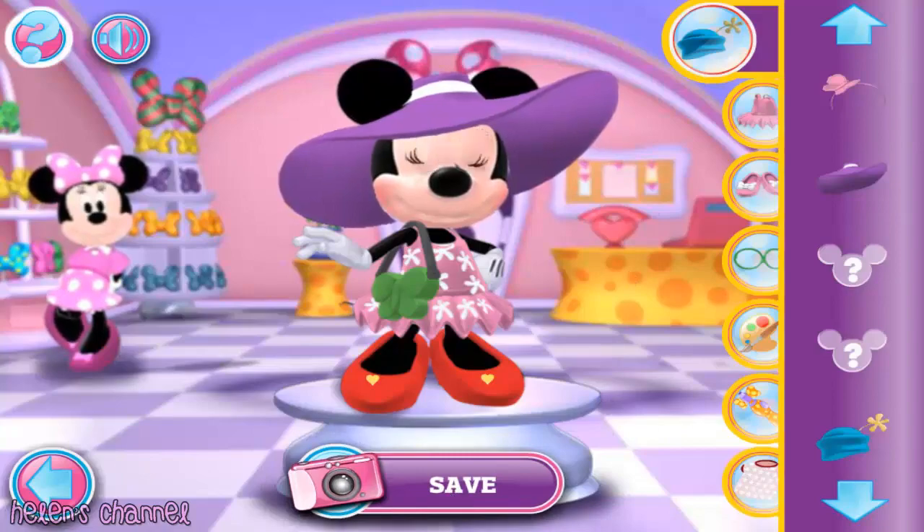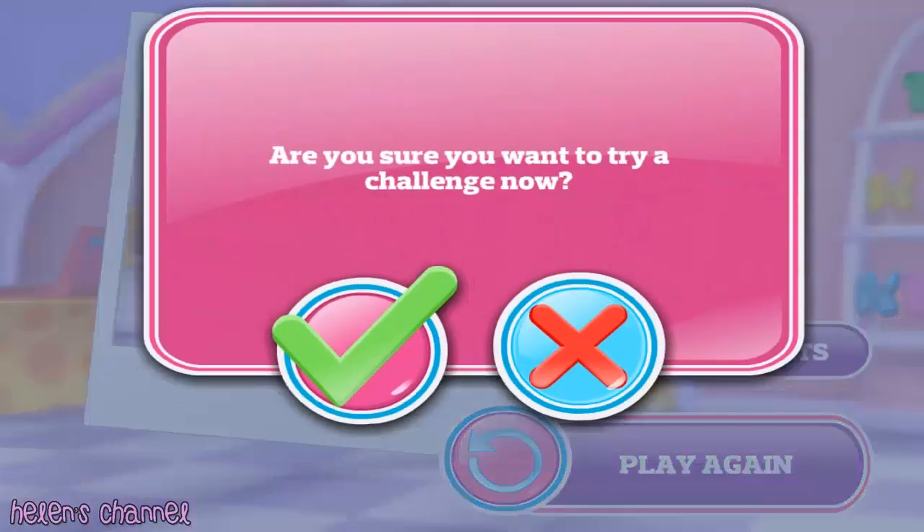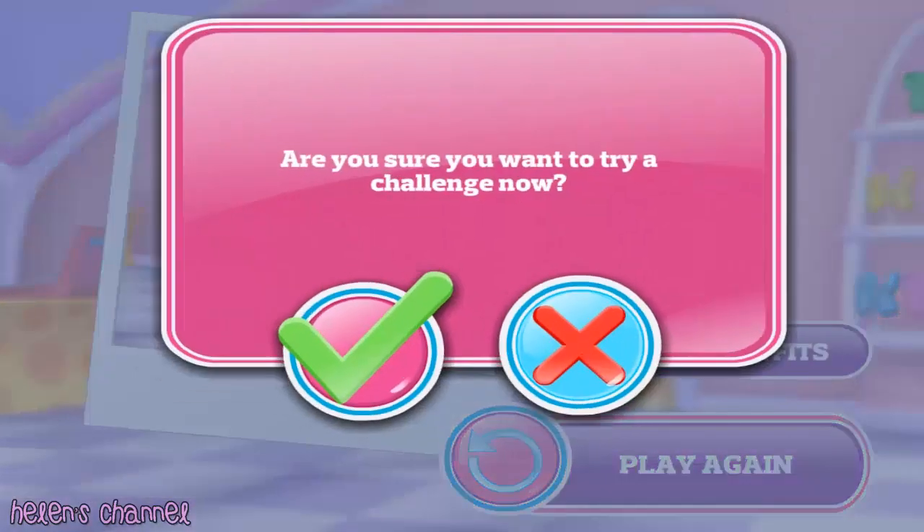Now smile and say cheese! Hooray! Great job! Now you can try a fashion challenge. If you'd like to do it now, you can get some new items to dress up my nieces. Are you sure you want to try a challenge now?